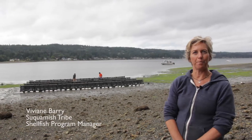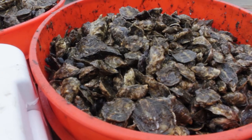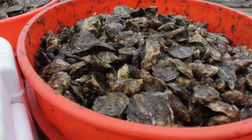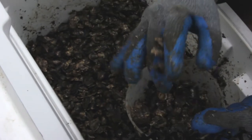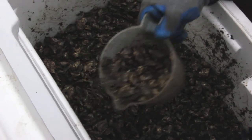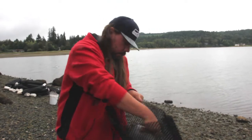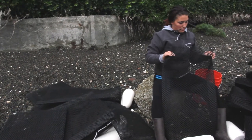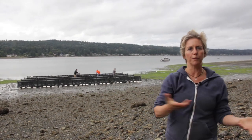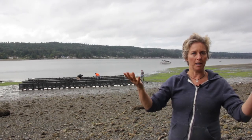Today we're working on a pilot project to grow single oysters, initiated by Suquamish Seafood. We were inspired by the Chelsea Farm cultivation techniques of tumbling oysters — basically cultivation that's off the ground in grow bags where the oysters are free to tumble, moving back and forth in the bags with the water level coming up and down with the tide.